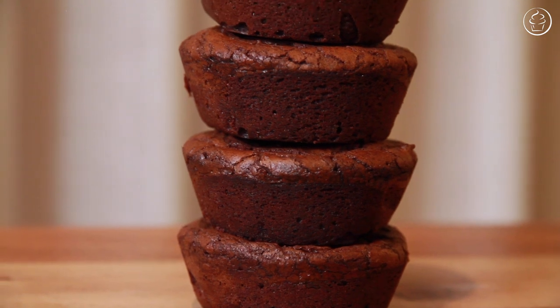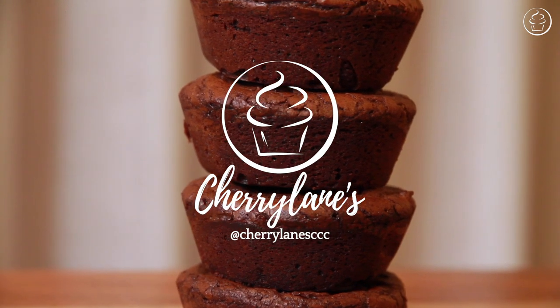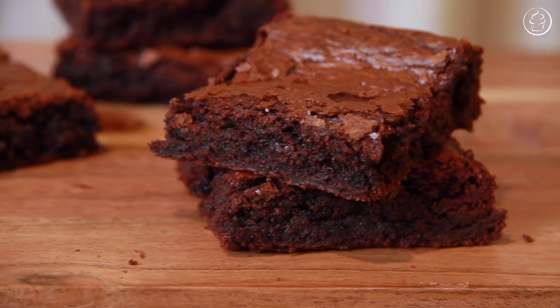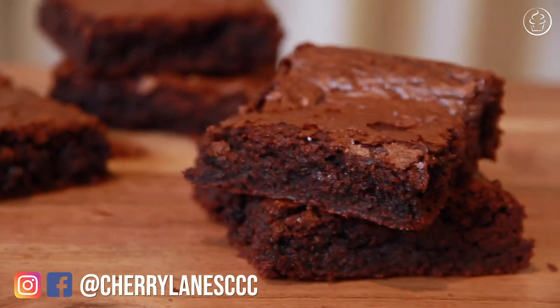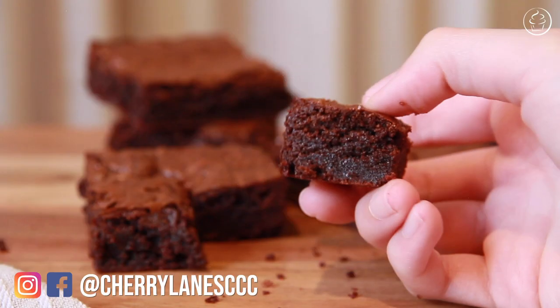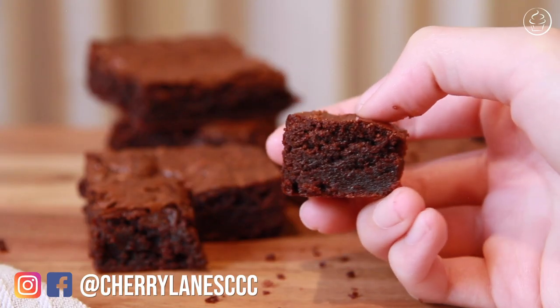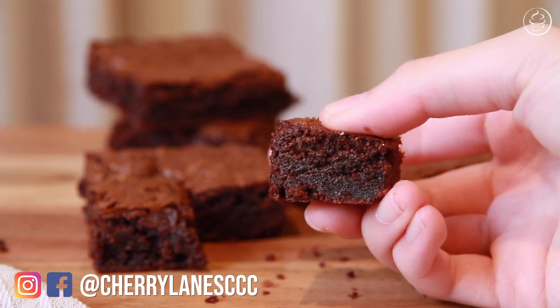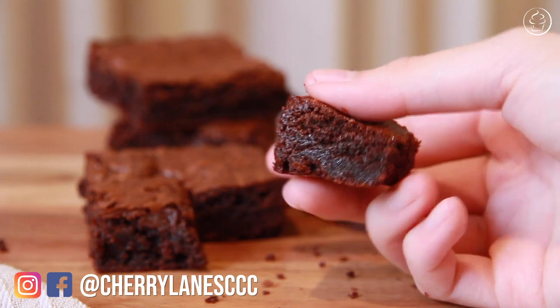Hello everyone and welcome back to Cherry Lanes where today we're going to go through how to make these sticky chewy, yet dense and delectably fudgy brownies. I was looking for a texture that wasn't just fudgy but sticky chewy and I definitely didn't want any cakiness to it. Think Subway cookies kind of sticky chewy but with that perfect density you can get from using box mix brownies.